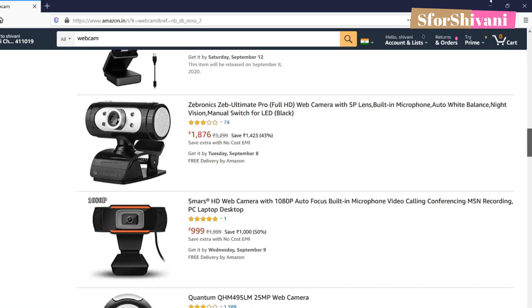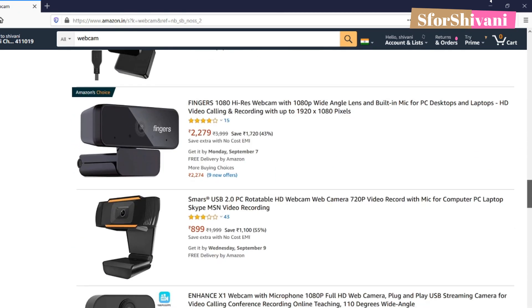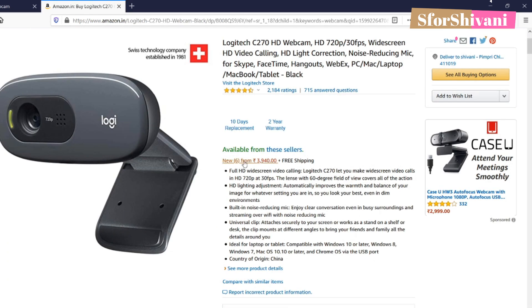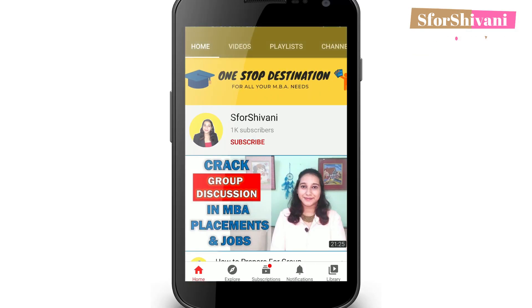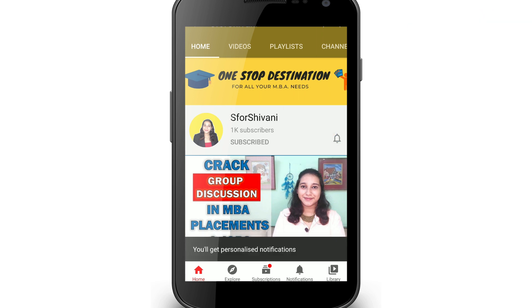Hi guys and welcome to my channel S4Shivani. I am Shivani Saxena and in today's video I am going to tell you how you can create a new webcam of yours with zero spend and 100% success. If you want me to make more of such videos, then like this video and subscribe to my channel. Also, hit the bell icon to never miss an update from me.